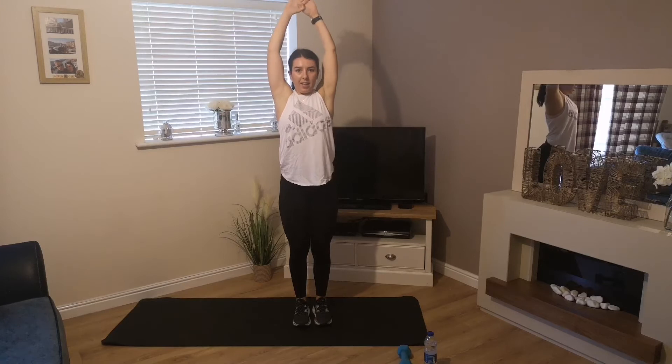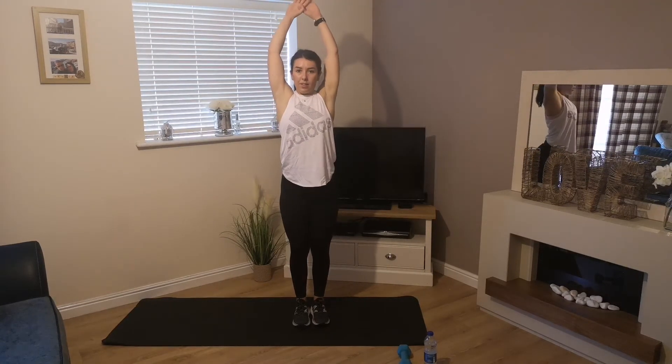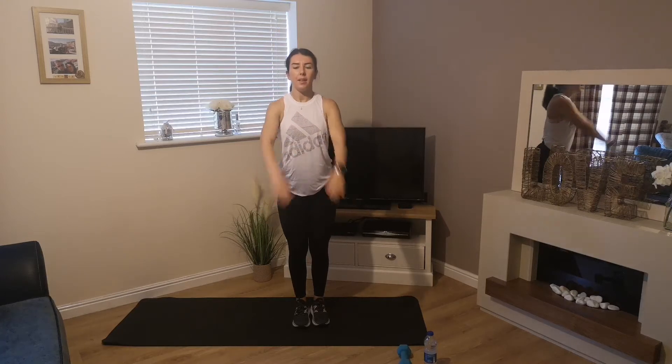Last stretch — link your hands together, push your arms back and bring them down, stretching through our shoulders. Then I think we're ready!